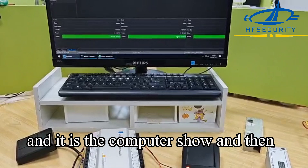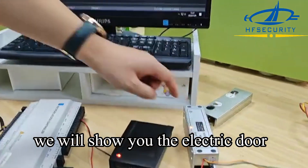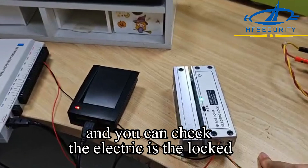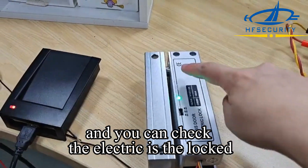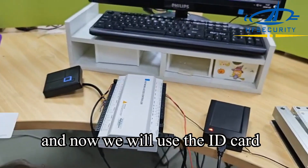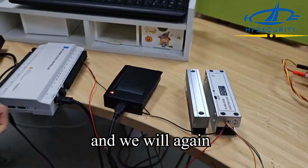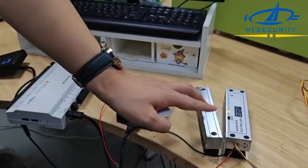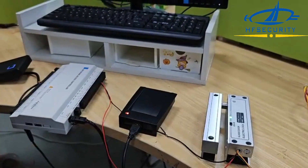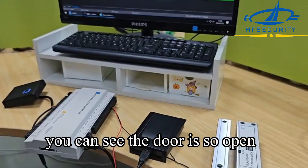Now the computer shows the log, and we will show you the electric lock. You can check that the lock is currently locked. Now we use the ID card — you can see the door is open. We test again, and you can see the door opens.